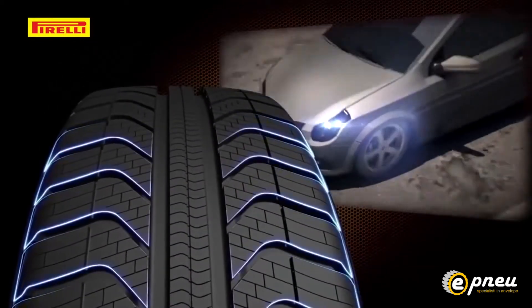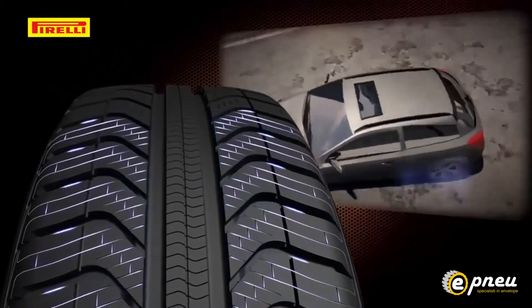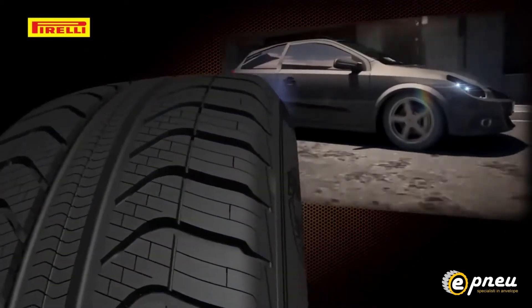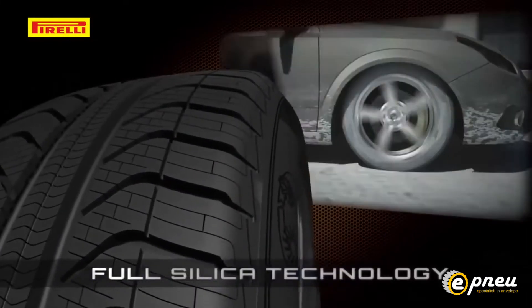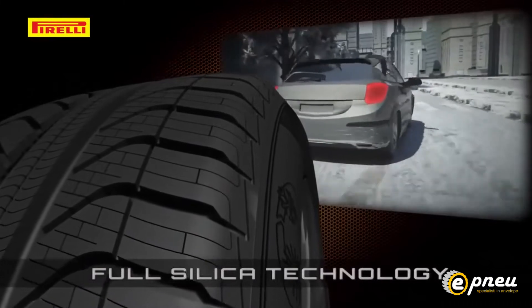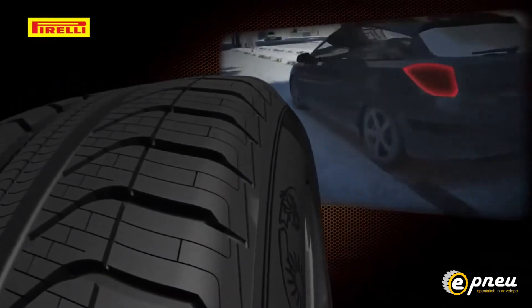The innovative design reduces noise both inside and outside the vehicle, enhancing driving pleasure. Thanks to full silica technology, the Cinturato All Season can perform at its best throughout a wide range of temperatures and weather conditions.